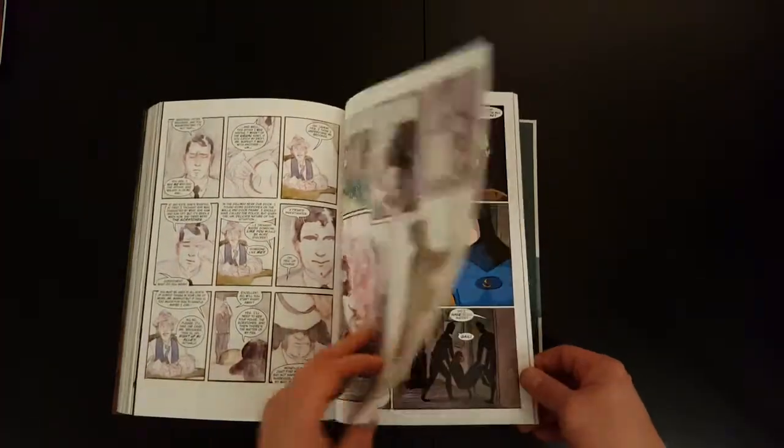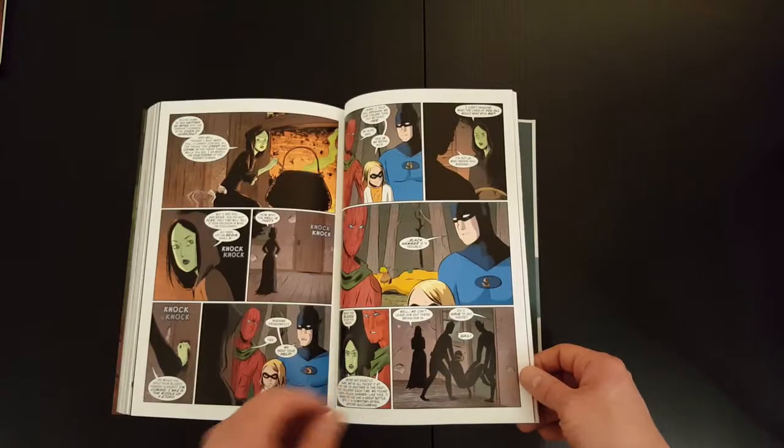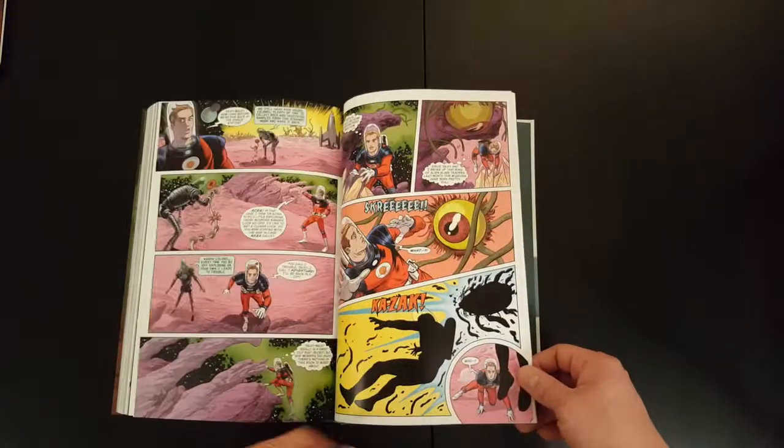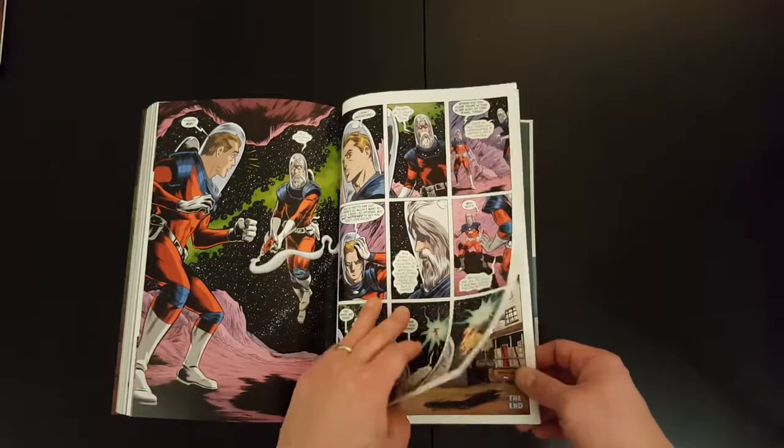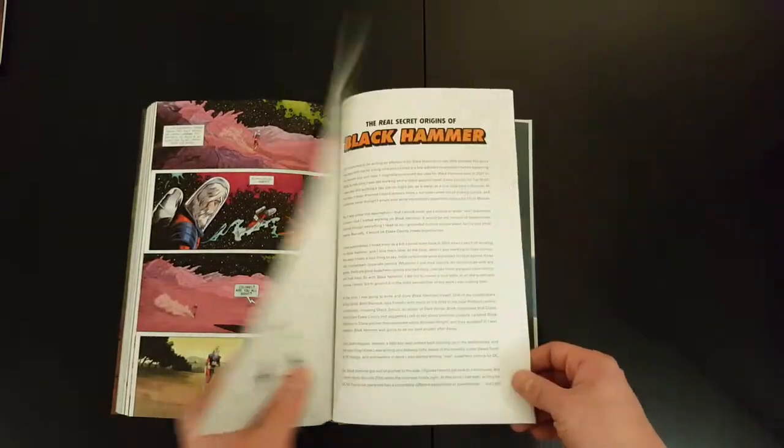It looks great. I can't recommend it enough. And looking forward to what the following issues bring.